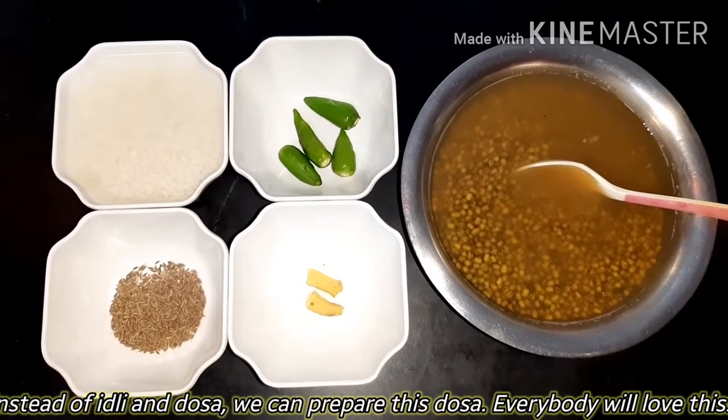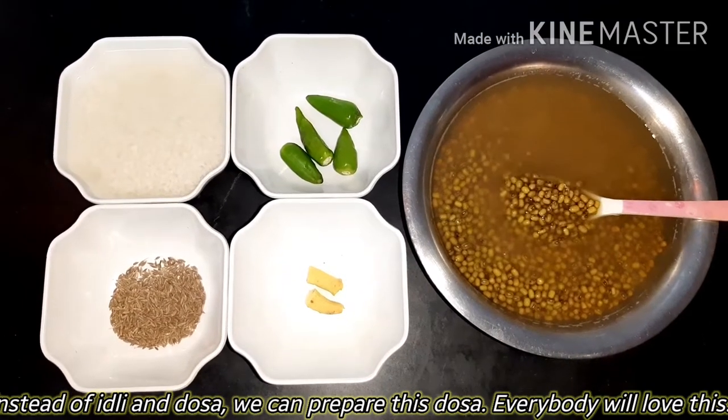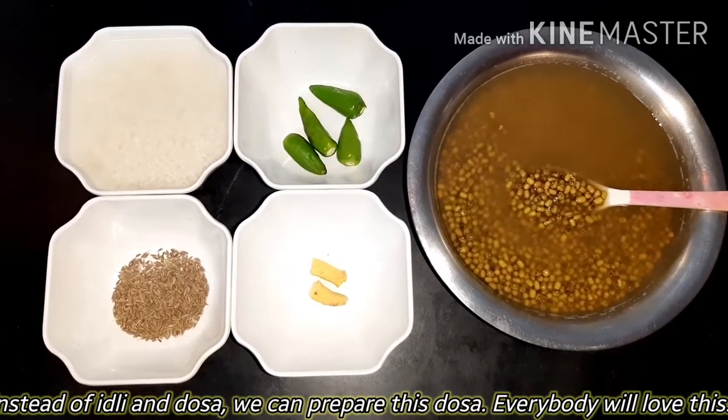You can give it to kids. You can use it with your daily idli dough. You can add a variety of vegetables and try it.